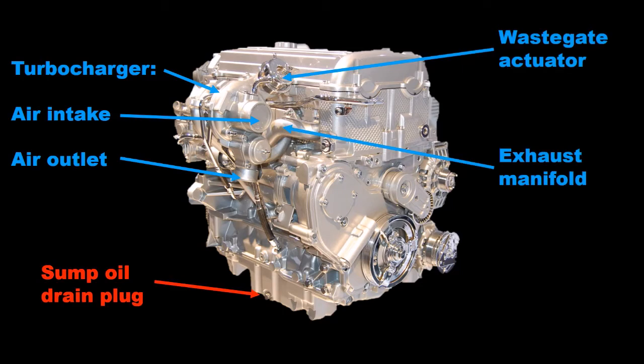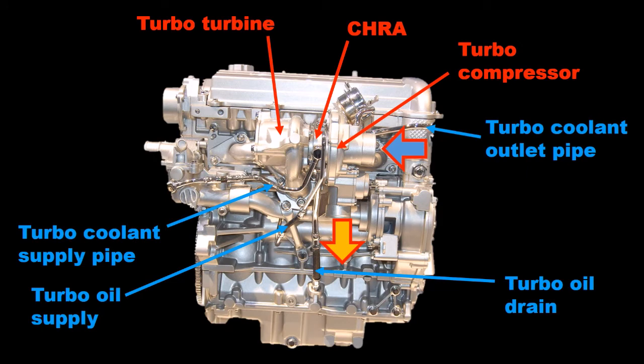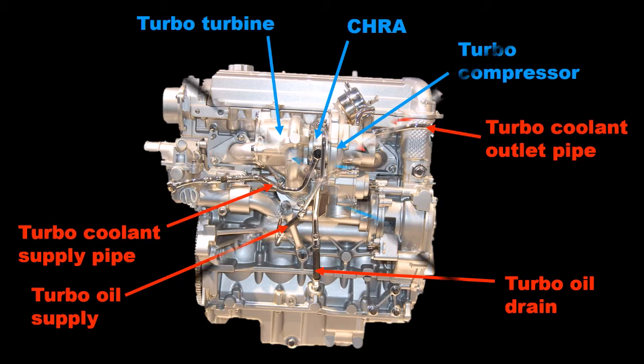At the rear bottom position is the sump oil drain point. On the rear side we can now clearly see the turbocharger with its turbine and compressor and centre housing rotating assembly between the two. Also on this side is a clear view of the turbo oil and coolant supply and outlet pipes.